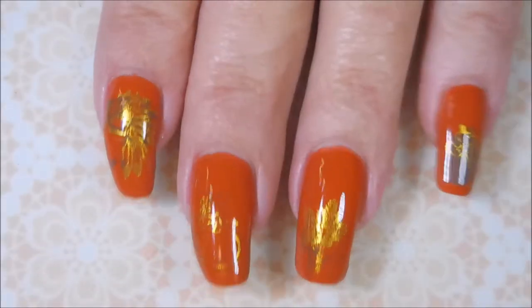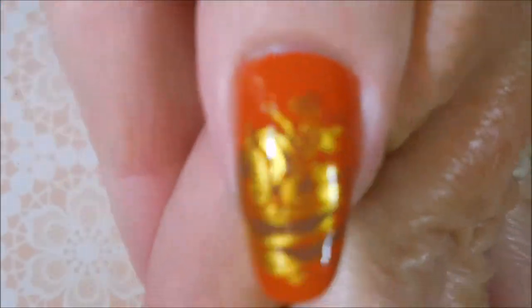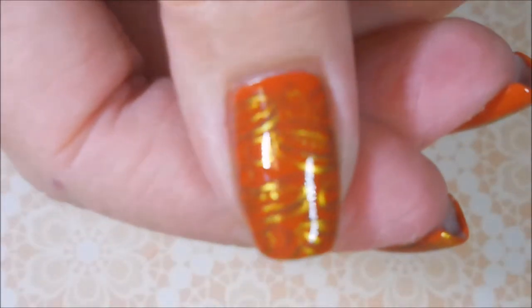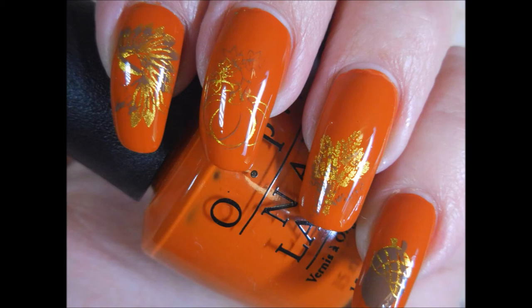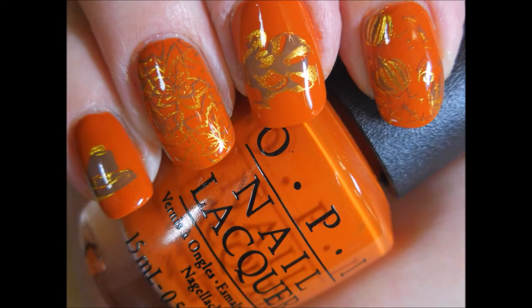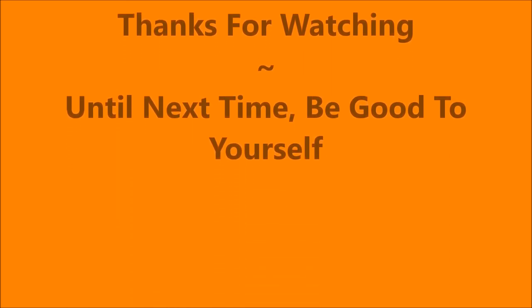I just hope it makes it to Thanksgiving — I'm recording this on Sunday. Leave me a comment down below and let me know what you think: did you like it with just gold, or did you like the double stamping? Here are my swatch photos. I hope you enjoyed this one, I appreciate you dropping in and watching. That is all I have for today — until next time, be good to yourself, talk to you soon, bye!